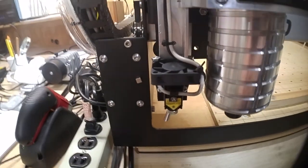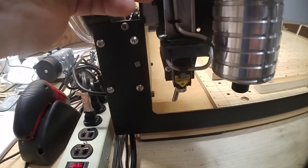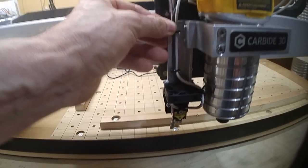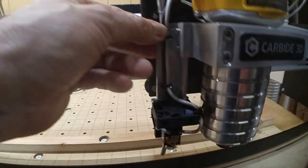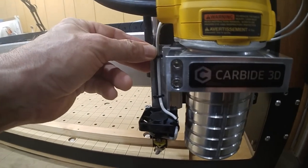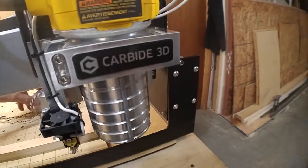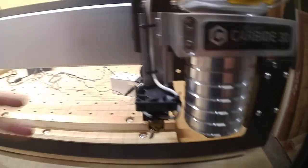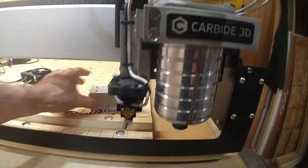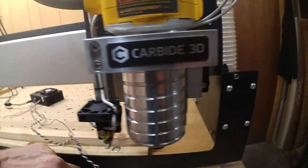That's a consideration when mounting the Endurance laser, which is going to be quite a bit larger. I'm moving slowly so I don't feed any back-EMF into the control board. Now on the far side, if I wanted to leave the JTech laser installed — which I do, at least for the time being — I was thinking I'd just mount the Endurance laser off to the side of the spindle here.